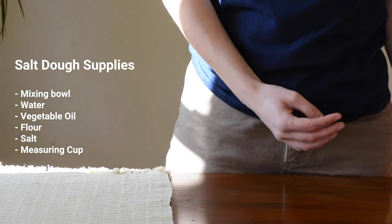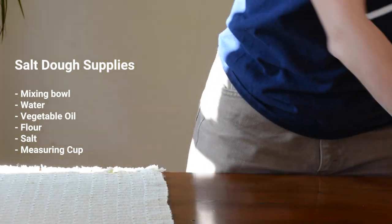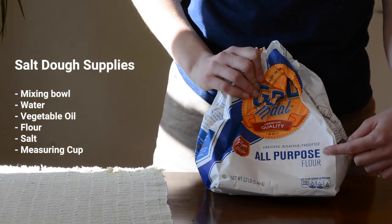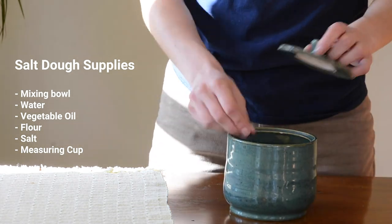We will be making our fish from salt dough. If you have play-doh or modeling clay, feel free to skip ahead. To create salt dough you will need a mixing bowl, water, vegetable oil, flour, salt, and a measuring cup.